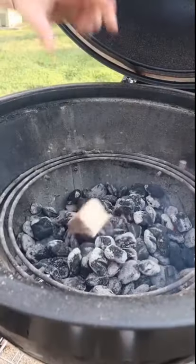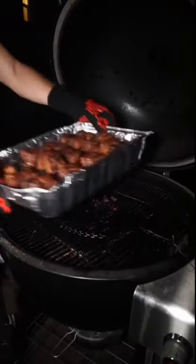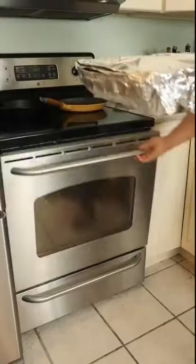Let's get him on the grill. Applewood, low and slow. Two hours later, dark beer braising liquid, and pop it in the oven.